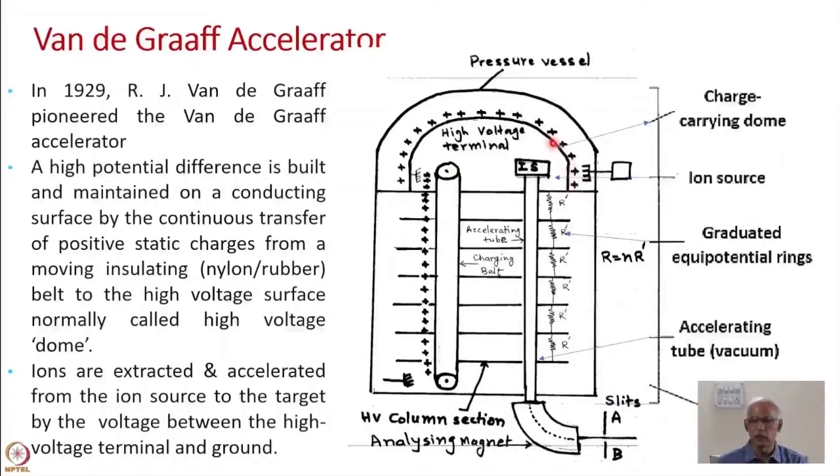The high voltage terminal together with the grounded pressure vessel forms a capacitor, which is charged as charge is continuously transferred by the belt, raising the terminal voltage. If you install an ion source inside the terminal and attach an evacuated accelerating tube, then ions will be accelerated because of Coulomb repulsion along the potential gradient.